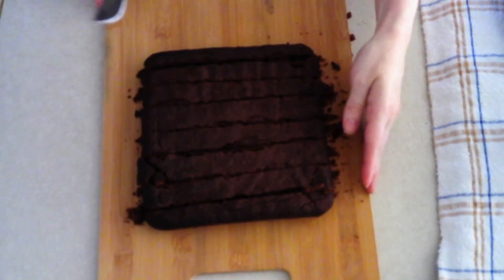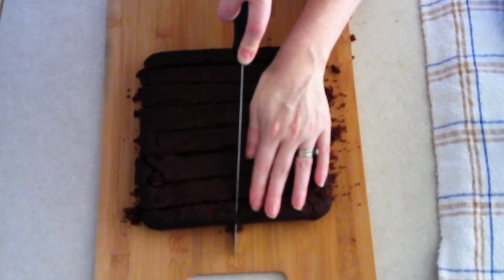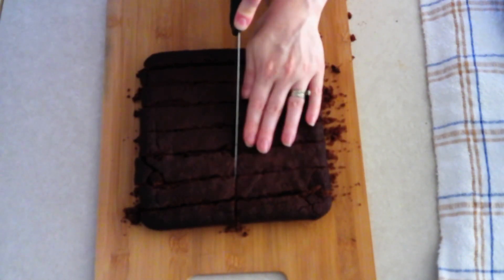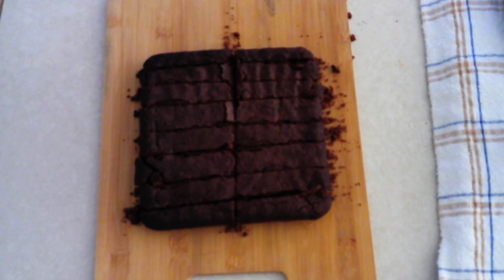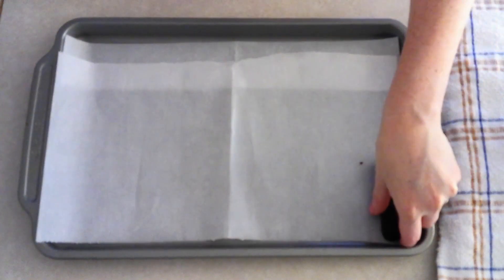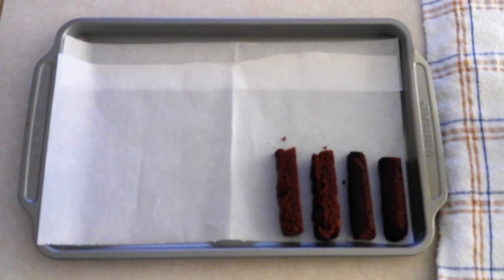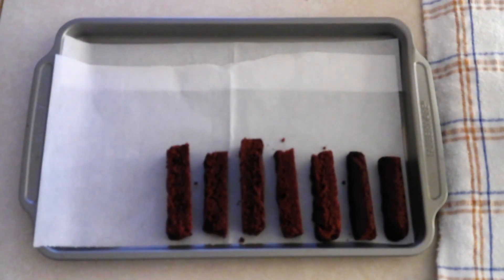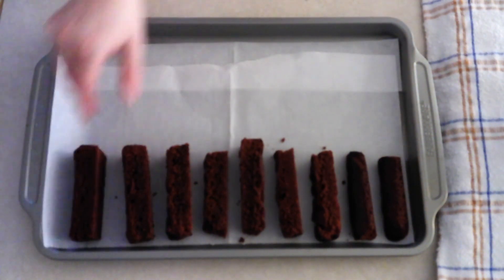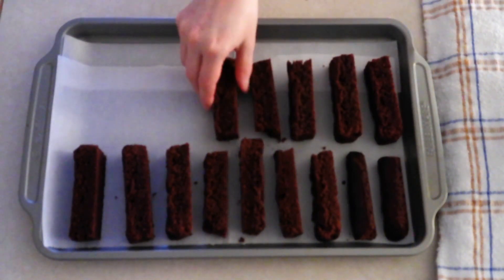Once cut into long sticks, cut each stick in half so you have sticks about four inches long. You can cut these into any size you want — however big or small you want them. Once they're cut to your desired size, keep your oven preheated to 350 degrees. Place the firm sticks onto your prepared baking sheet cut-side down — the softer side face down — in a single layer. Don't stack these; give them a little space around the edges for good airflow so they toast evenly.